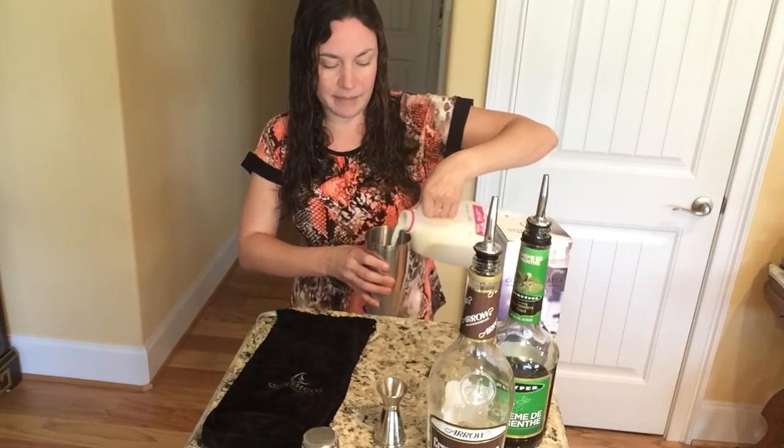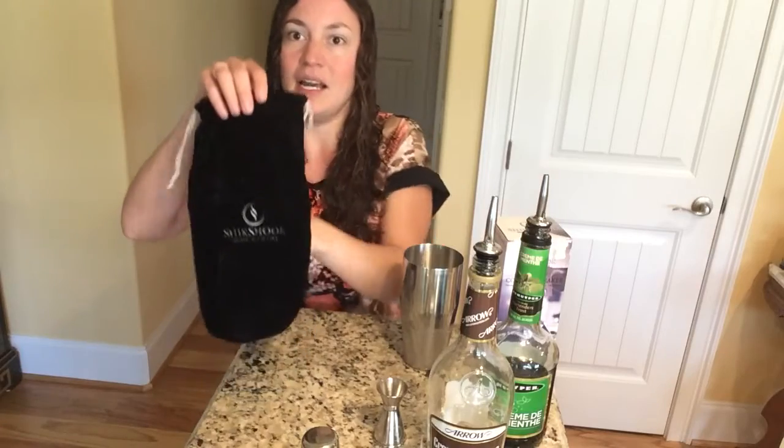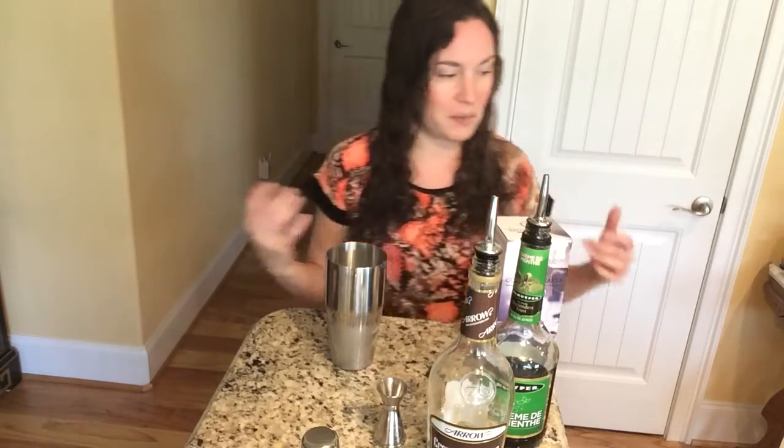I've already placed some ice in it and I'm adding some milk as well. What is also nice is it came in this really nice velvety pouch that closes up, so it's something you can take on vacation, traveling, and whatnot, which is really nice.